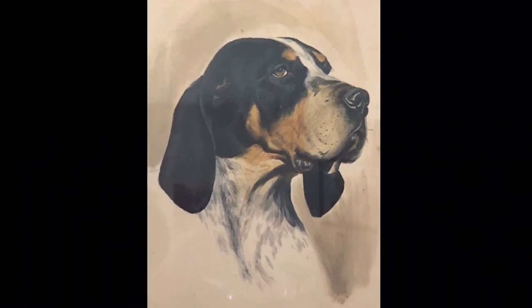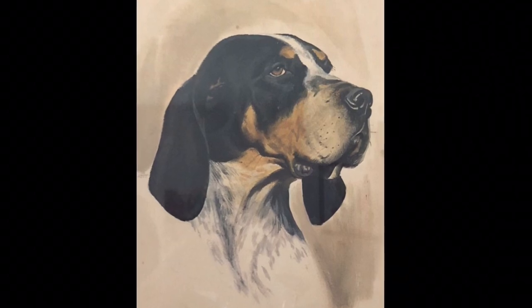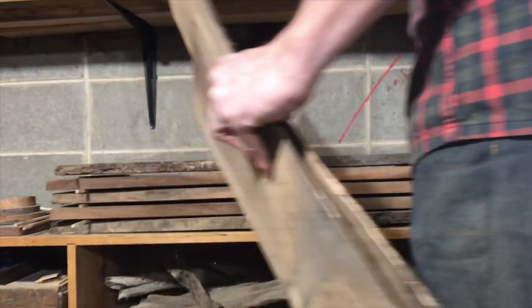Meet Grubby Buckets, a dog my mom grew up with. This is a painting that my mom and my grandfather found at an auction many years ago, and I figured I would take some of my grandfather's old walnut that he had milled up to make a frame for it.